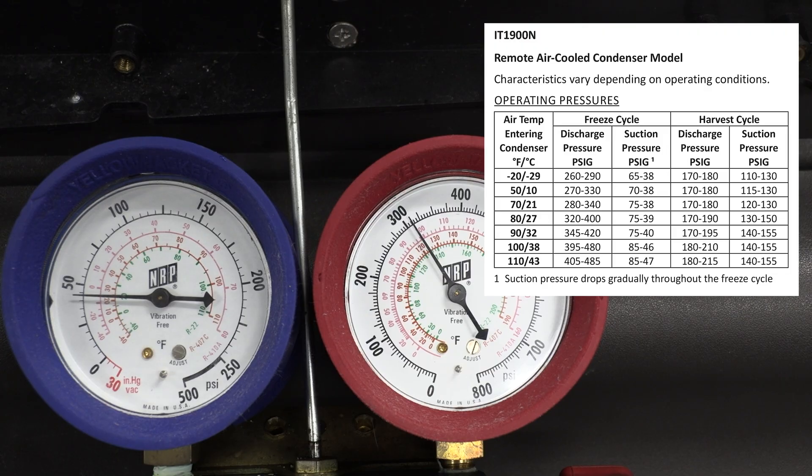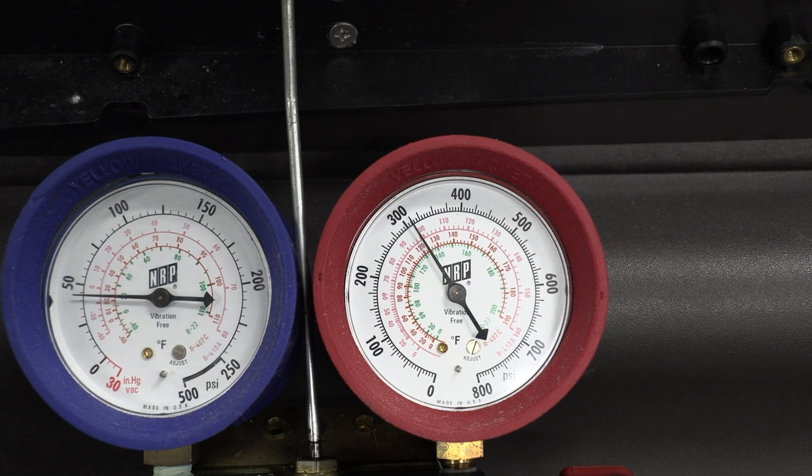According to the chart here on the right side of the screen, we're in a 70 degree room, so our discharge pressure should be between 280 and 340 — and we're right on target with that. Our suction pressure should be between 75 and 38, and we're right on target with that as well. Our suction pressure will gradually drop throughout the freeze cycle as we build up superheat inside the evaporator and start to drop the temperature out of the water, so the load goes down a little bit and suction pressure drops as well.